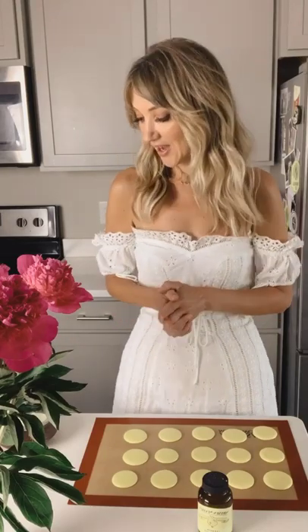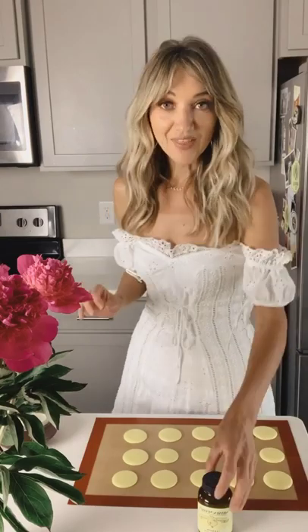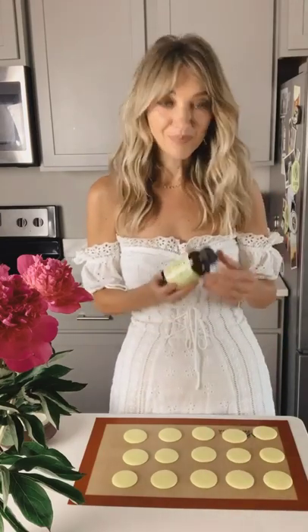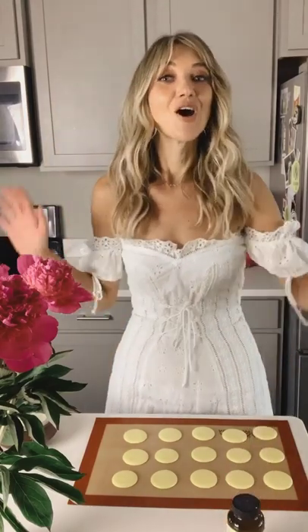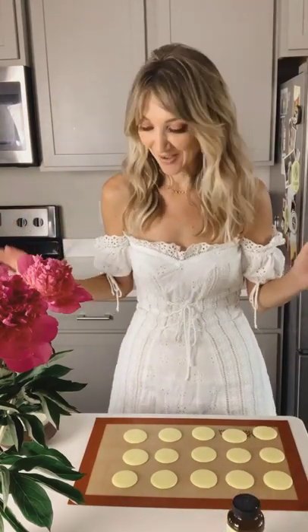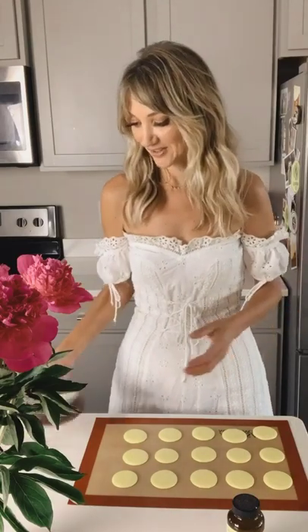My recipe is one stick of softened butter, two cups of powdered sugar, a teaspoon of vanilla, and then I also use pure lemon paste. This is an amazing brand right here — Nielsen Massey — and of course, last but not least, heavy cream. Blend that all together until it's stiff and you have delicious buttercream to fill your macarons.